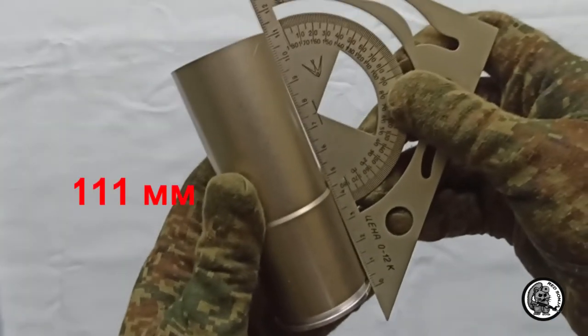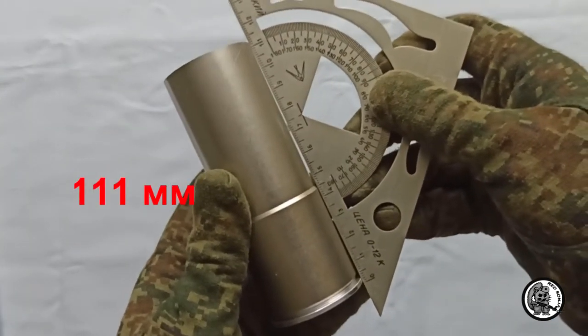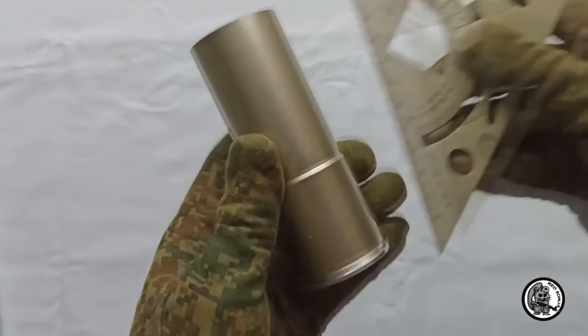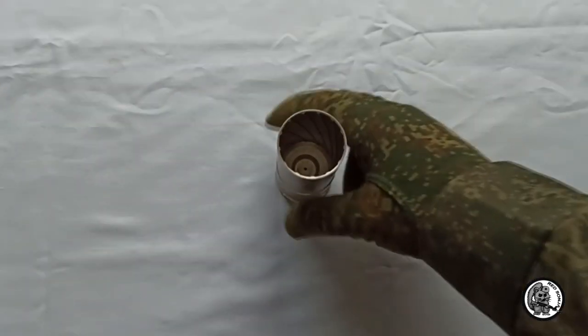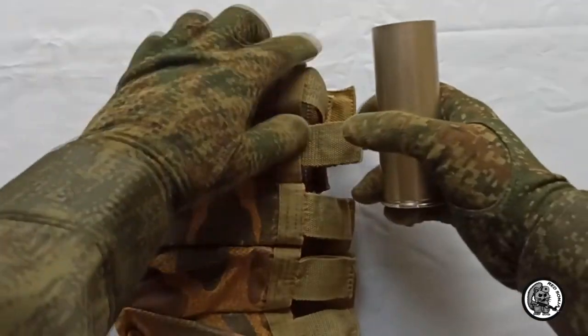The shell length is 111 mm. That is how it fits into a 14 mm pouch.